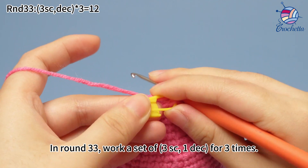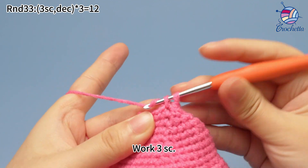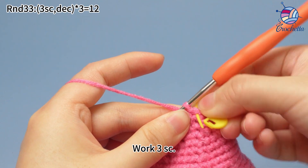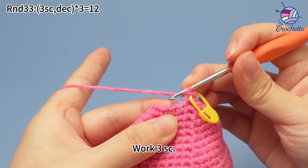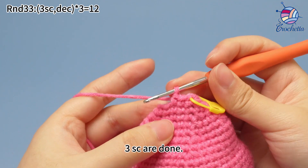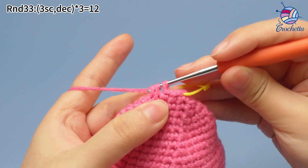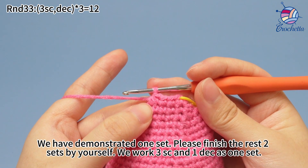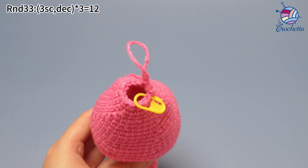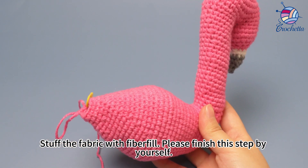In round 33, work a set of three single crochets, one decrease, for three times. The first set: work three single crochets. Mark the first stitch. Work two more single crochets. Then work one decrease to combine two stitches into one stitch. We have demonstrated one set here. Please finish the rest of two sets by yourself. To stress again: we work three single crochets and one decrease as one set. Round 33 is done. Stuff the fabric with fiberfill. Please finish the step by yourself.